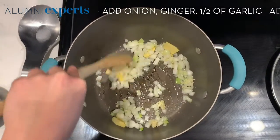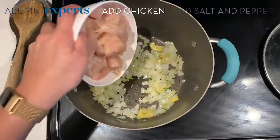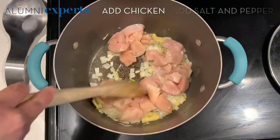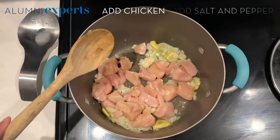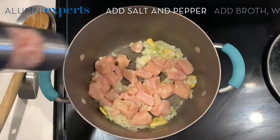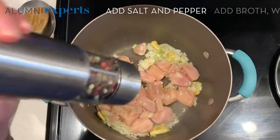Once they get to a nice brown color, we will add our chicken. You just want to make sure that the chicken is nice and cooked on all sides — it doesn't have to be fully cooked because it will cook in the actual porridge itself. I like to add a little bit of salt and a little bit of pepper to season the chicken.